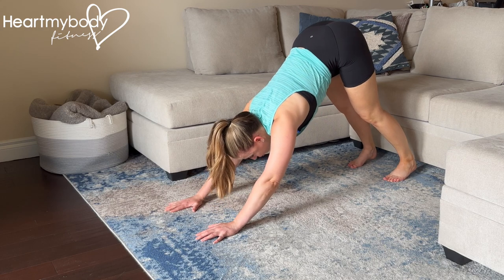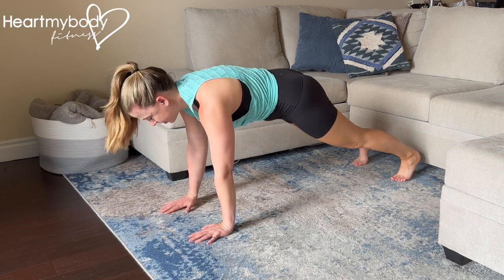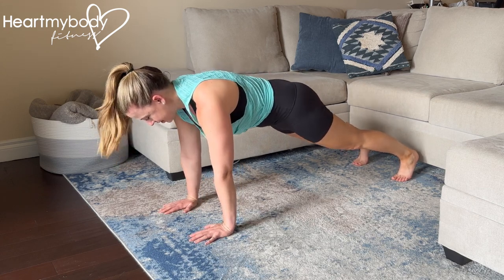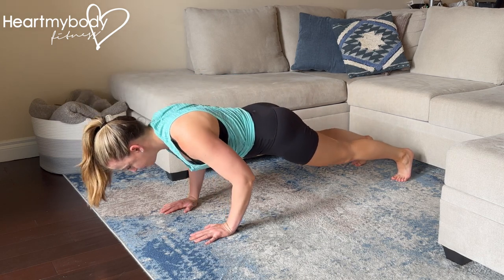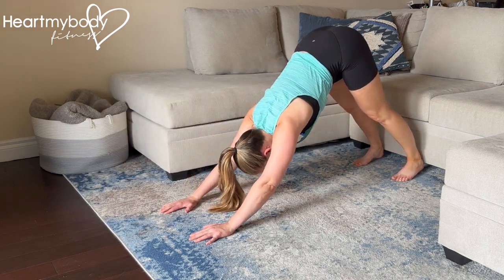From here, drive your body forward into a plank. You may need to readjust the positioning of your hands and feet in case getting there didn't get you to that perfect plank position. From here, lower down into your pushup, press up, and drive your hips back.